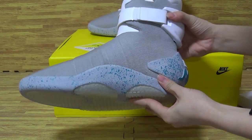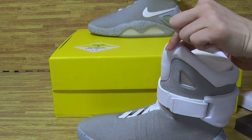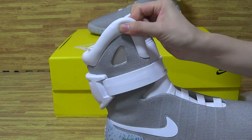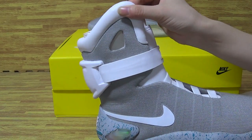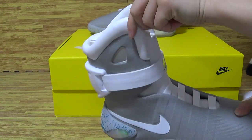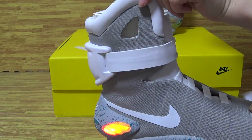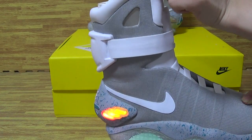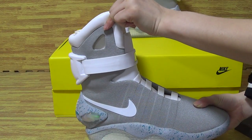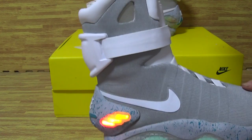Turn it to this side. Top box. Open it — you can open the light on here. The shoes is very cool.